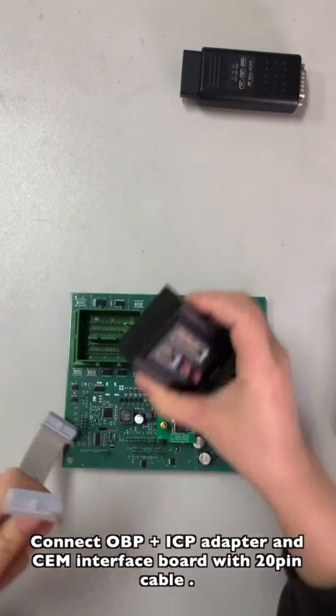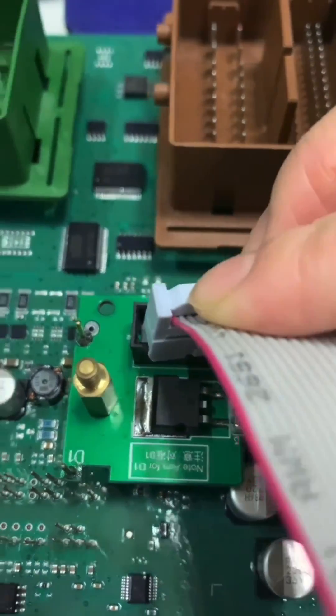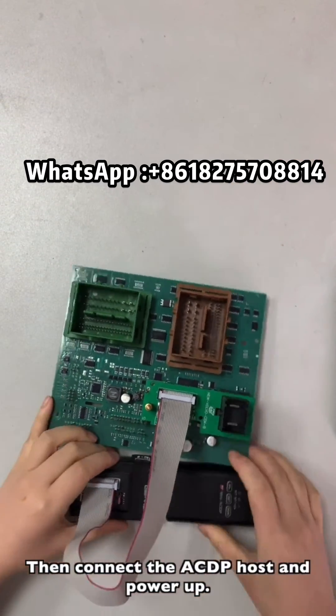Connect the OBD/ICP adapter and the CEM interface ball with a 20-pin cable. Then connect the ICDP host and power.